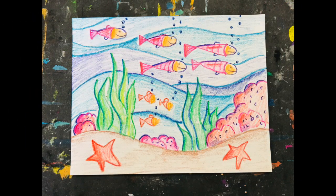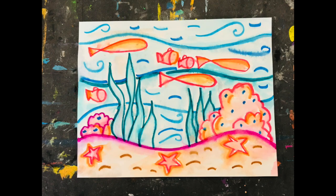All right, it's your turn now to create your underwater scene. Remember, you can use crayons or markers. Have fun! I'll see you then.